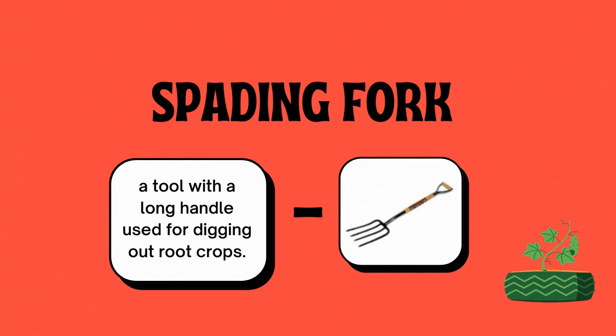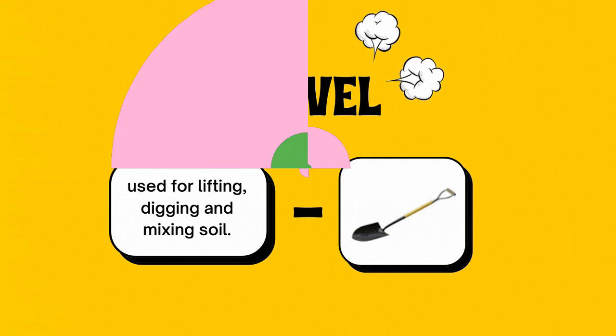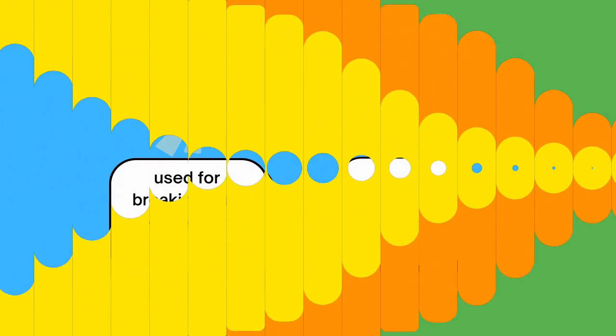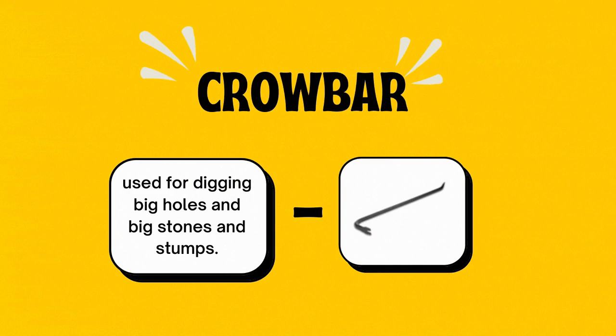Number four, the spading fork — a tool with a long handle used for digging out crops. Number five, the shovel — used for lifting, digging, and mixing soil. Number six, the spade — used for loosening or digging soil with a sharp and flat edge. Number seven, the grub hoe — used for breaking hard topsoil and pulverizing soil. Number eight, the crowbar — used for digging big holes and removing big stones and stumps.